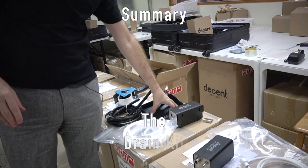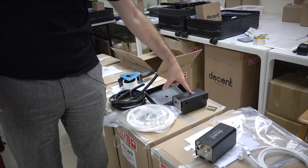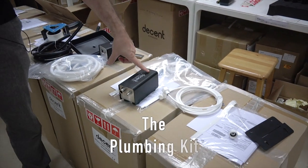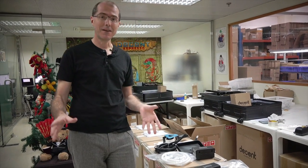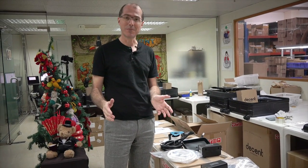Once again: the drain kit, which is the drip tray with a hole and tubing; the catering kit, which gets water out of a water tank; and the plumbing kit, which lets you take water from a pressurized water source. I hope this was really useful to you, and if you have any questions please don't hesitate to ask and I'll see what I can do to help.